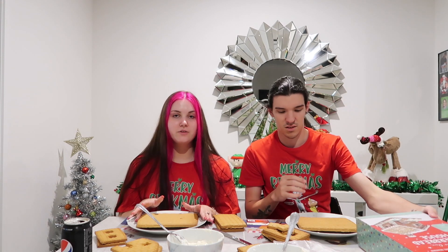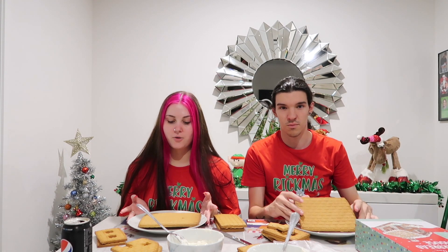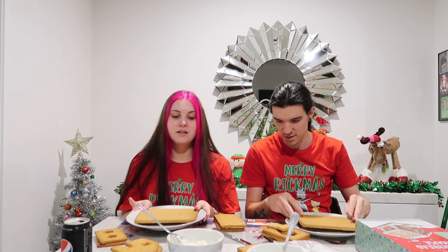Hi guys, it's Chantel and Ethan. Today's video we're making a gingerbread house. So we've got everything set up on our plates. We have the icing already ready.